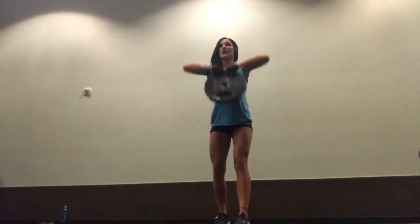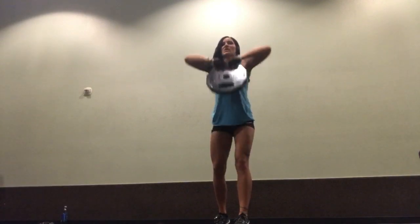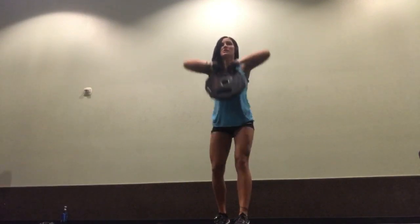Here, I'm doing an upright row with a plate. This just hits a little bit differently because your hands are close together, so it gets more of your trap area.